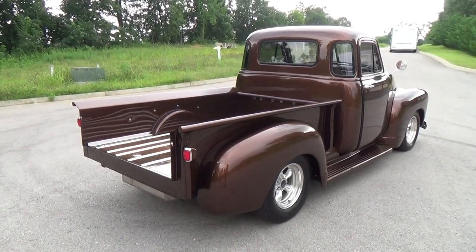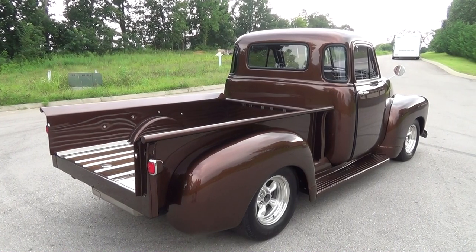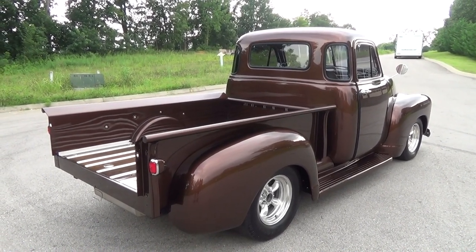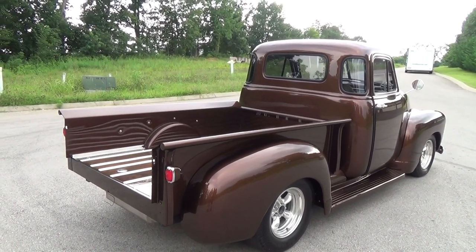We are going to do a custom little filler to put the bumper on the back of it, so we still have that left to do. The wheels on it now are not the final wheels — it's going to get some custom wheels, running 18s and 20s, a nice staggered combo that'll look cool.